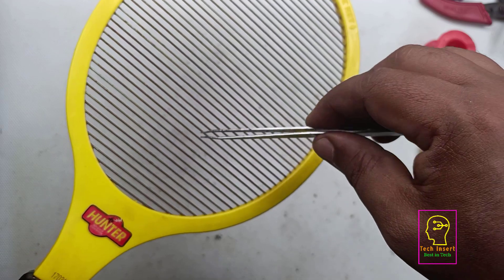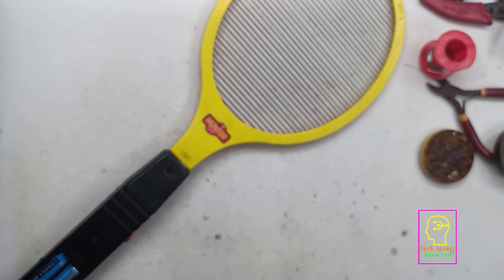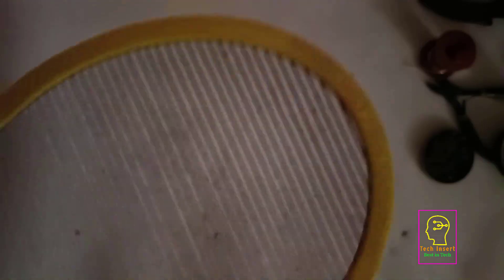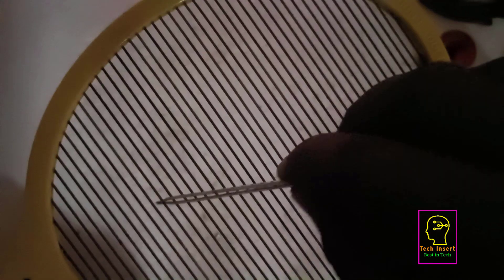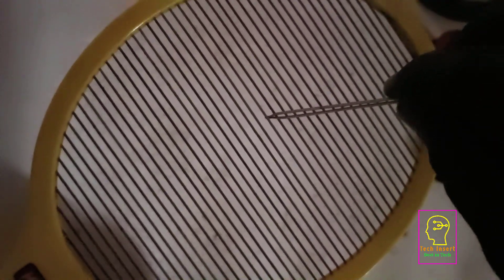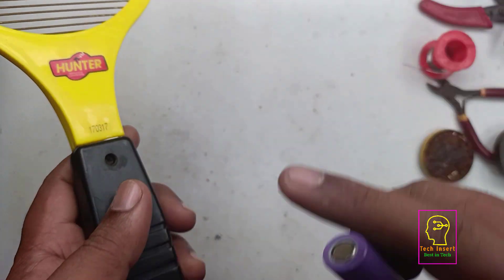You cannot see the spark because the studio is having very good brightness and the fan is running with a pretty good sound. I will switch off the studio light and the fan and show you the spark once again. Please listen carefully. Since this mosquito bat is using two 1.5-volt cells, it is having very less spark.